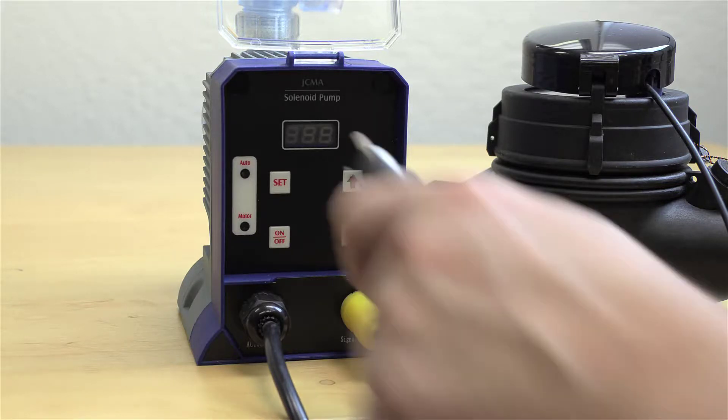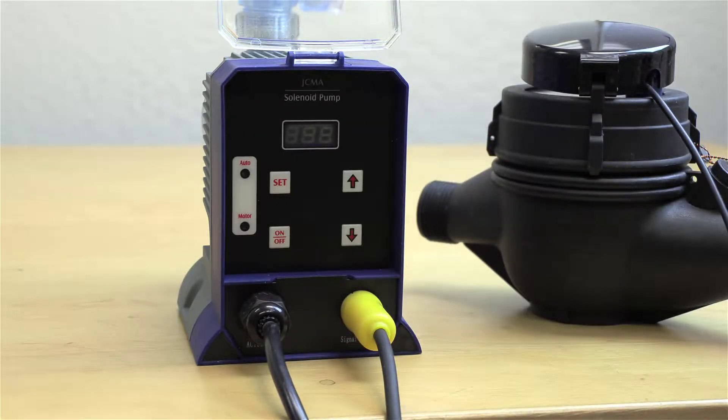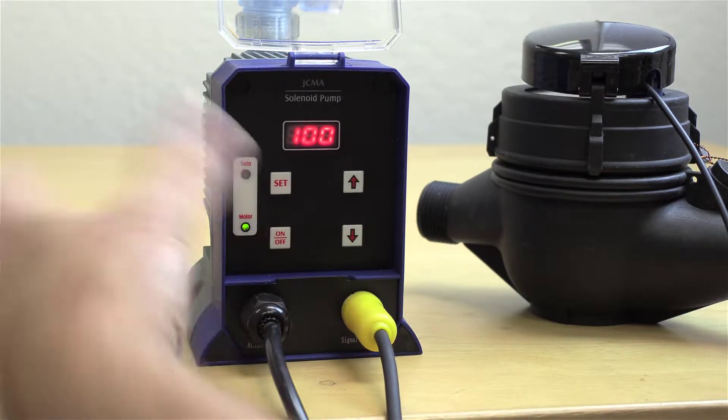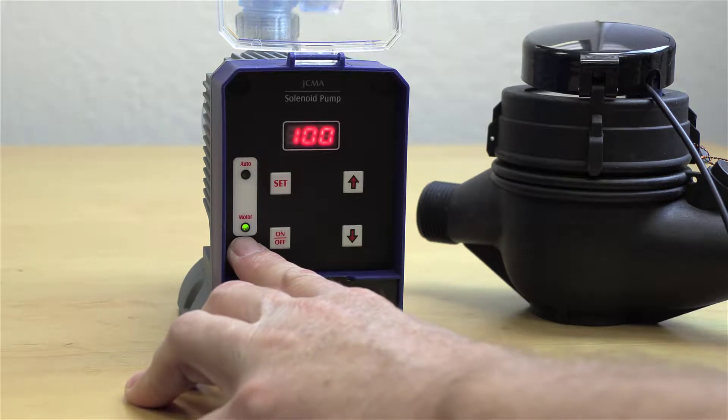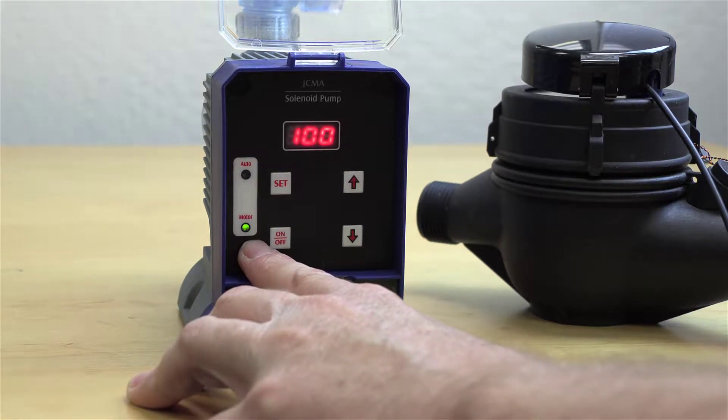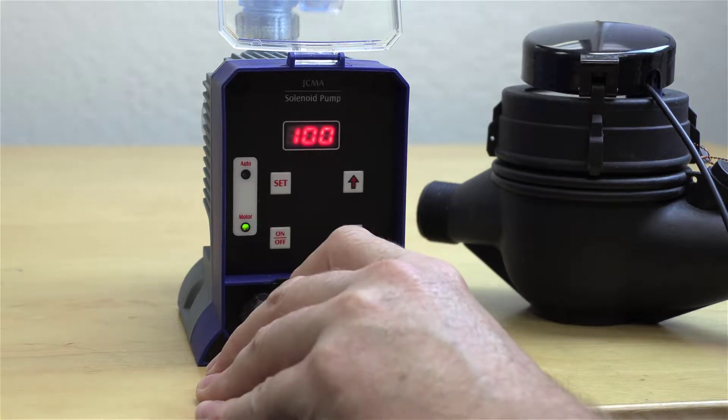what's going to happen is it's going to light up 100 on the red digital display and then it's actually going to start pumping. Once it starts pumping, press the on/off button — now it's not pumping. You'll see the lower button under motor, and that's indicating we're in standby.